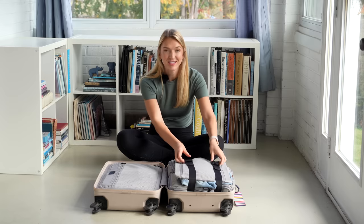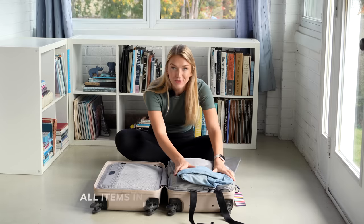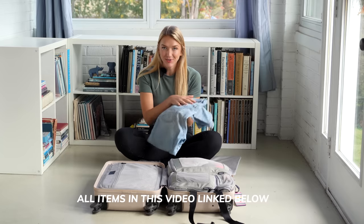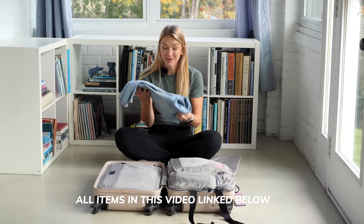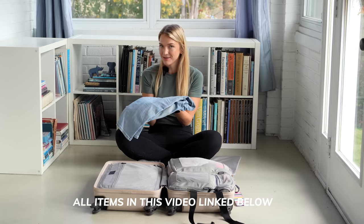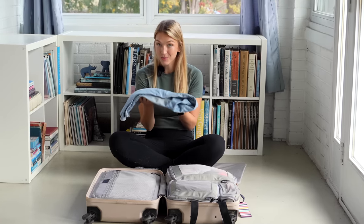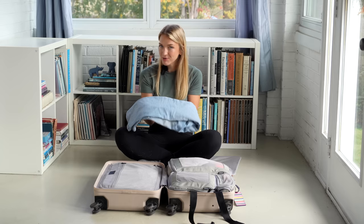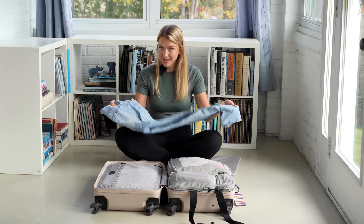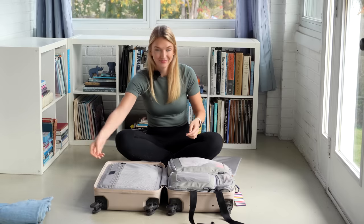Starting on the compression side of my suitcase, the first thing I brought were these jeans. I absolutely love these jeans, but honestly it was so hot the full two months we were in Europe — and that's probably going to be a constant theme throughout this video. One of the only things we overpacked on were warmer clothes. We pretty much just wore summer clothes the entire time, and I think I put the jeans on once or twice.